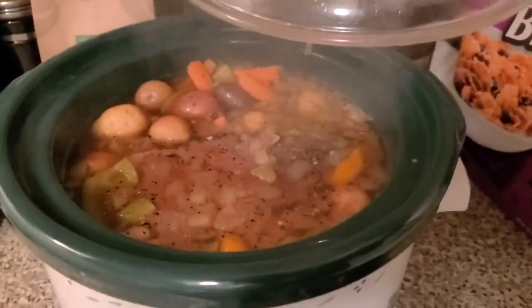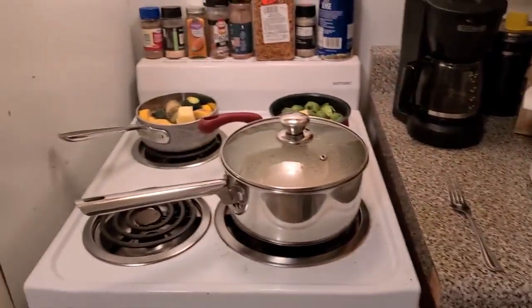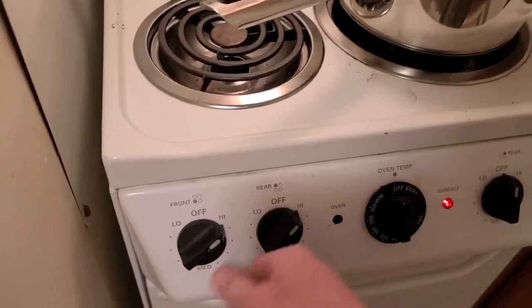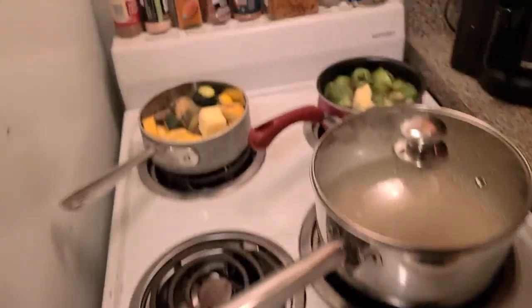The roast is done. So I'm going to take it all out and put it in the refrigerator, get it ready for tomorrow. Fixing to turn these babies on and get that butter, salt, and pepper mixed in.